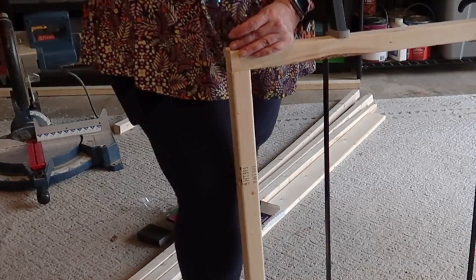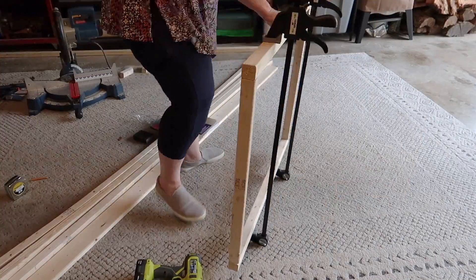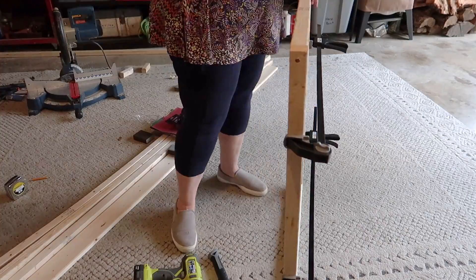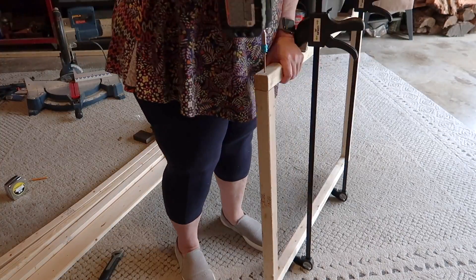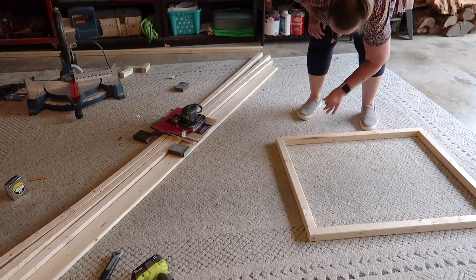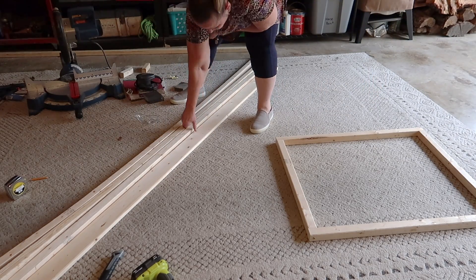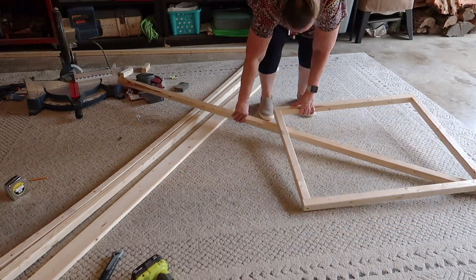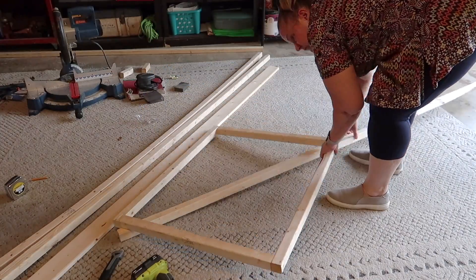When I built the first gate, I measured everything and my husband helped me put it together — he did the holding. On the first gate we put two screws in place to keep the board from turning, but I realized that wasn't really necessary here because it's not a spindle that could turn — it's going to be nailed into the frame and into other boards. So I used screws, but it was really unnecessary. If all you have are nails, that's perfectly fine for this project.